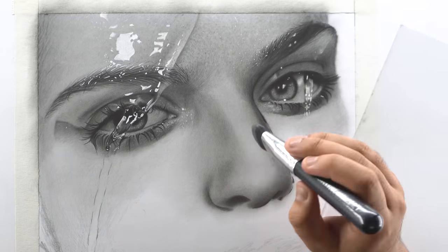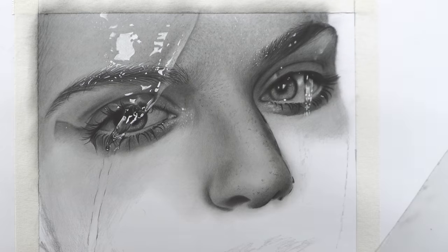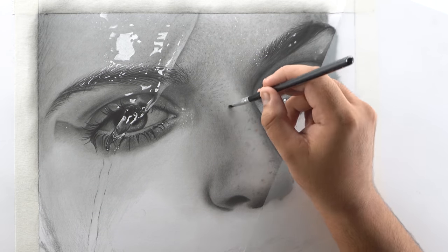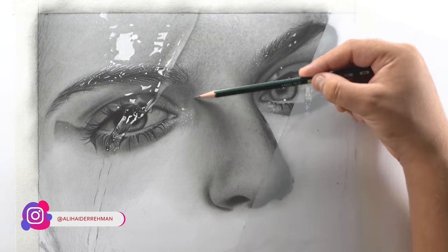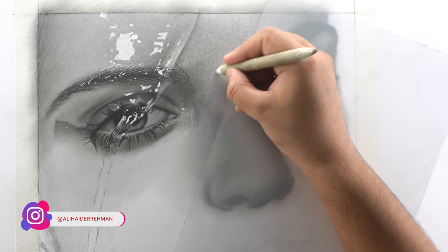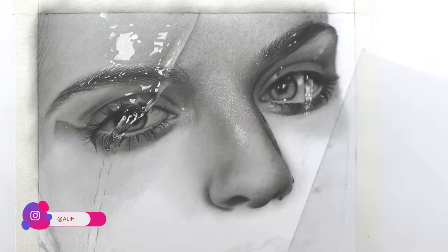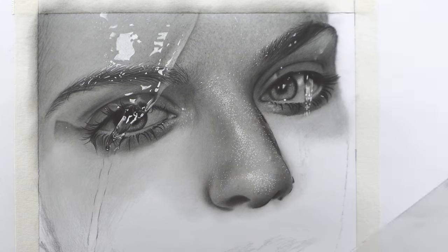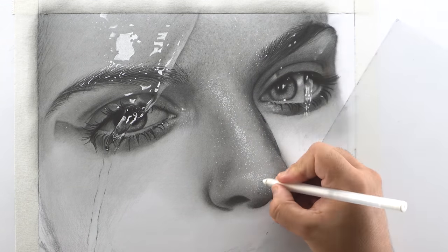Use your kneaded eraser and dab it lightly in the middle portion of the nose to highlight and lighten the shades. Then use a B pencil and add dots and texture on top of the nose, blending each and every dot using the blending stump to create skin texture. Make a sharp tip with your kneaded eraser and dab lightly in between the black dots to add slight highlights. Now use your Gelly Roll pen and fill the highlighted portions of the nose with small dots and texture, then lighten some of them using a small dry brush.